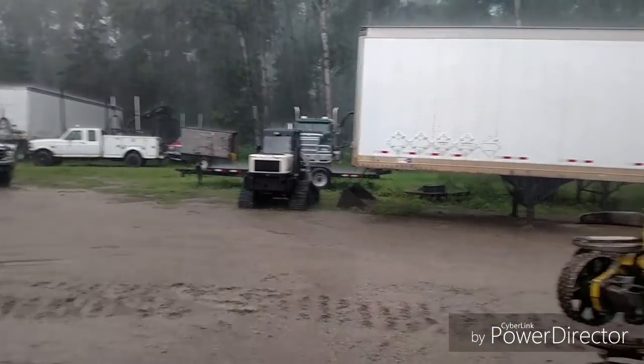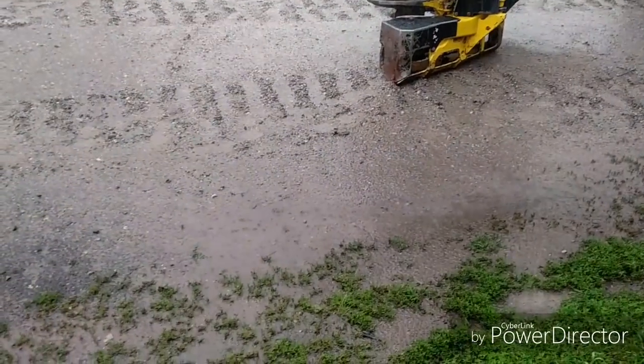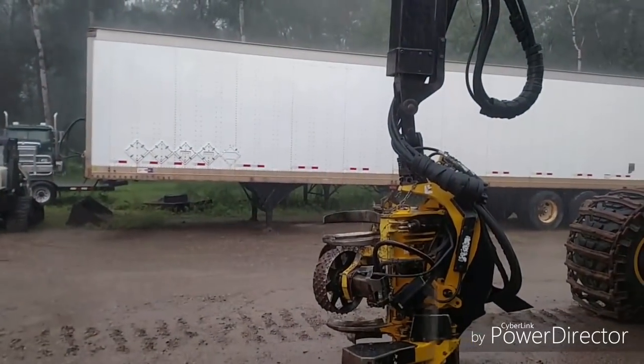Look at her rain. Been getting a lot of rain lately.